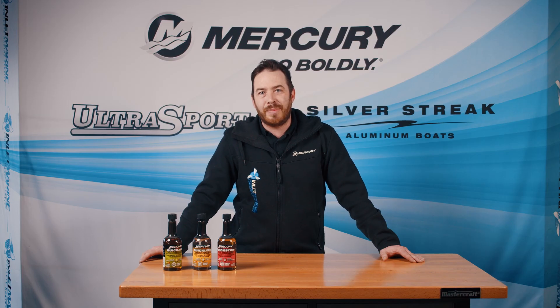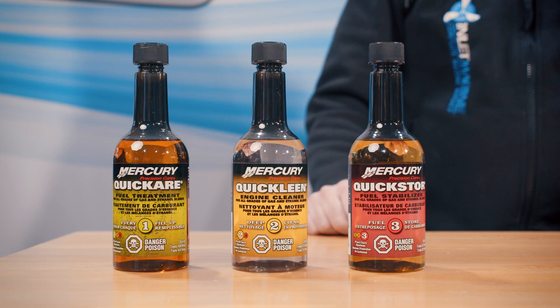The recommended fuel for your boat is 89 octane minimum. This is available at all your local marinas, and pay attention when you're fueling up at your local gas station to use at least 89 octane.